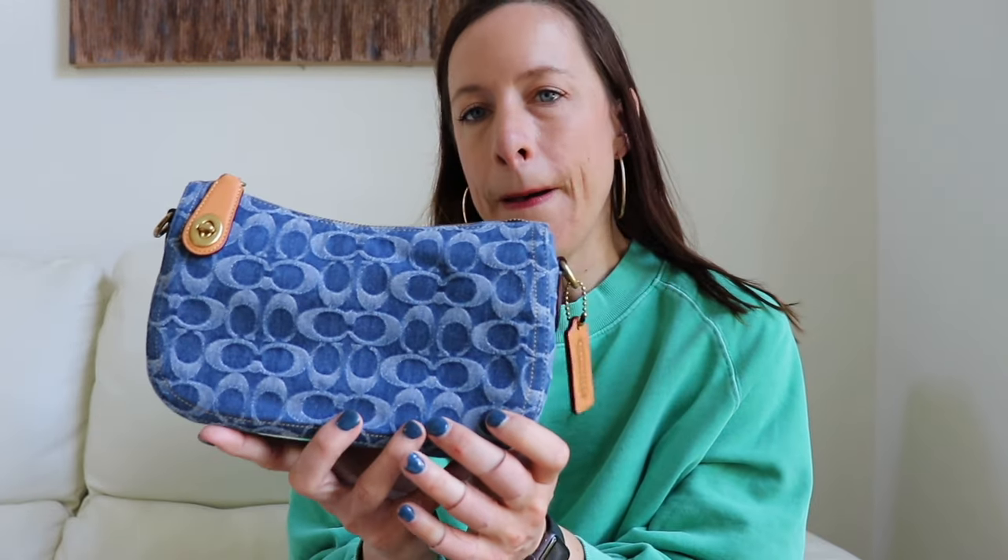The zipper pull is vachetta, there's a vachetta tag that says 'Coach Leather Wear' on it, and then there are also some little bits that are vachetta too. That's really it — the rest of the leather is treated leather. This bag is small but it is definitely mighty; it can hold quite a bit.